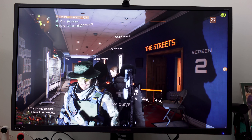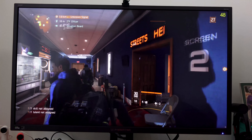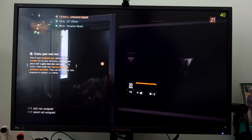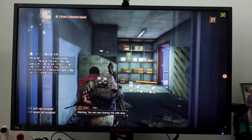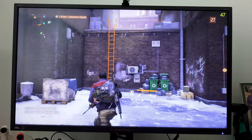Moving over to a game like The Division here — which isn't necessarily the most graphically intensive, but it's a very expansive big open-world game with a lot of things being rendered — seeing all that in 4K is really, really nice. This monitor does a good job handling the overall performance in 4K.